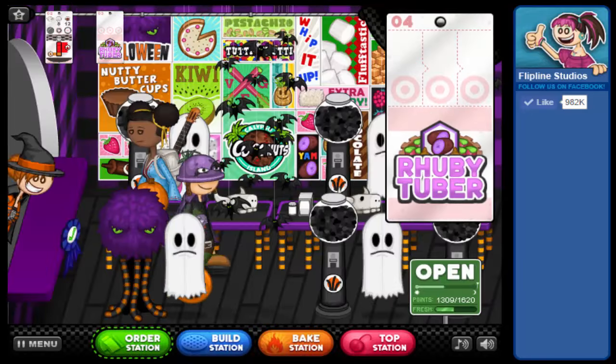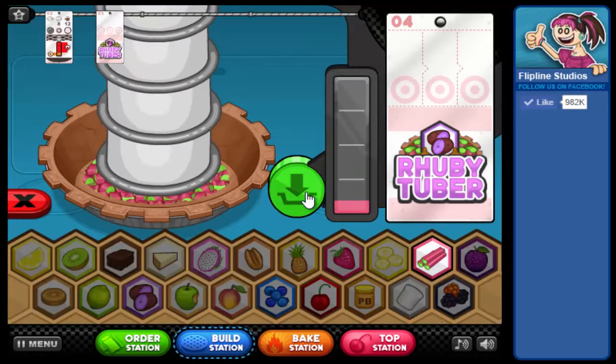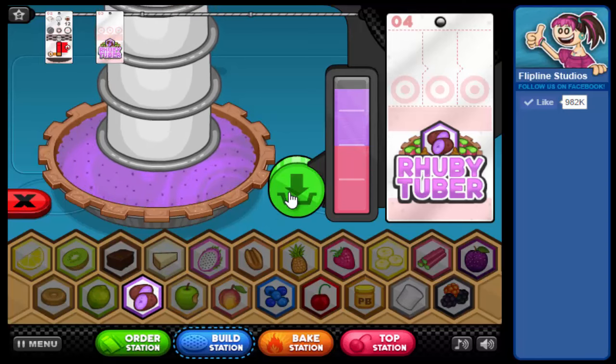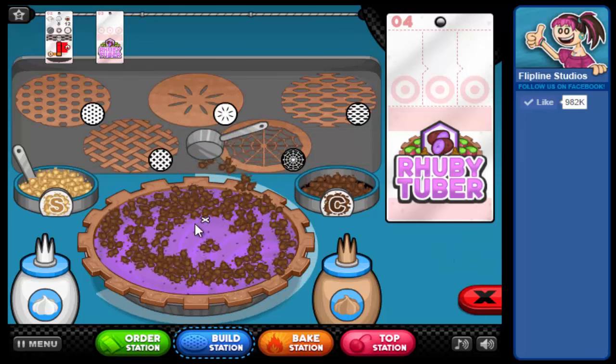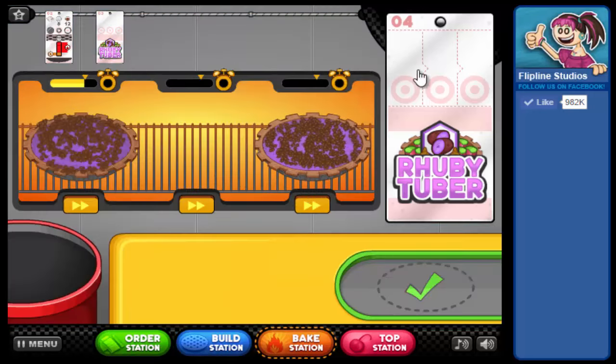We'll take Sarge's order. He also wants a special, so this will get both of our specials out of the way for the day. I start with the outside and swirl my way to the inside. If there's any time left over, I'll pop back over and fill in a little of those blank spots.